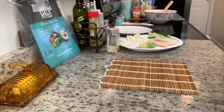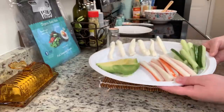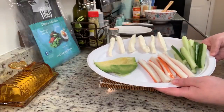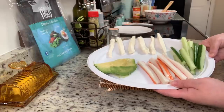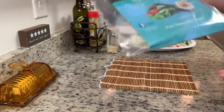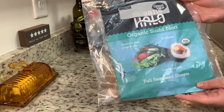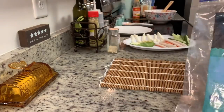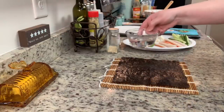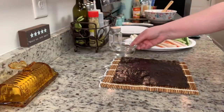Now I'm ready to make my sushi. I have my bamboo mat and I've prepped everything: imitation crab cut into sticks, cucumber sticks, sliced avocado, and cream cheese cut into little sticks. I'm using nori that I got at Walmart — just a couple of dollars for the whole package, and I have plenty left over from the last time I made sushi. I'm going to lay a piece of nori out on my bamboo mat.